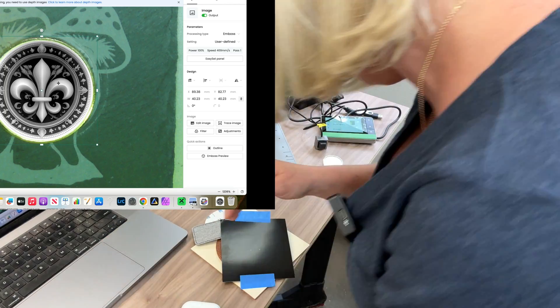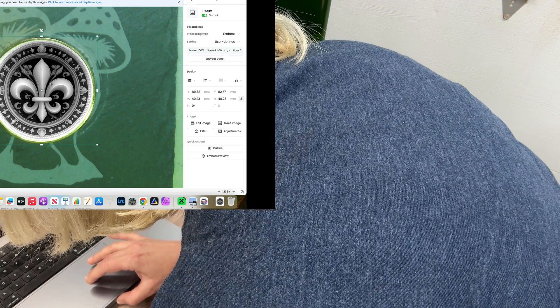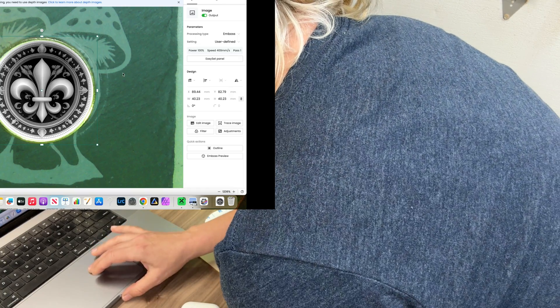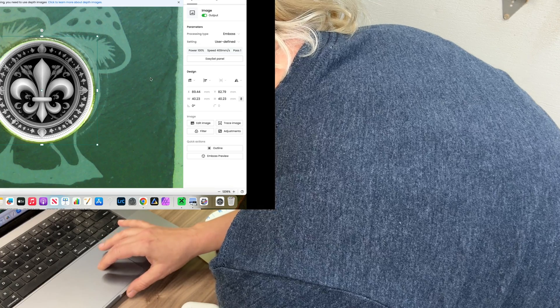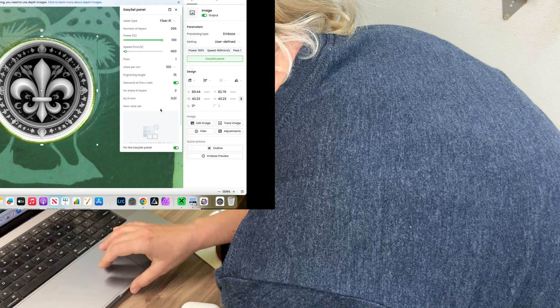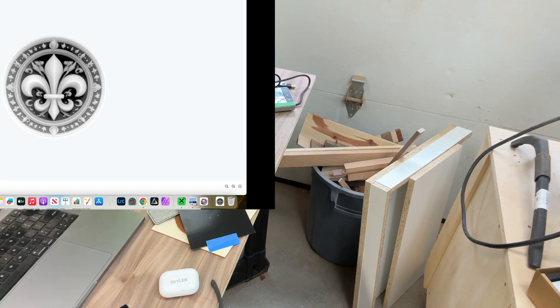That looks pretty good. I don't really care if it's not perfect — I just want to show you the process. I'll stop framing and double-check that my settings still stayed the same: 256 layers, power 100, speed 400. Everything looks great. I'll go to Process.